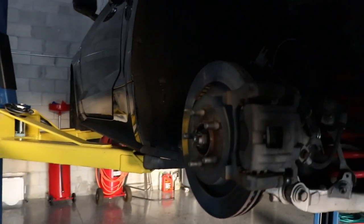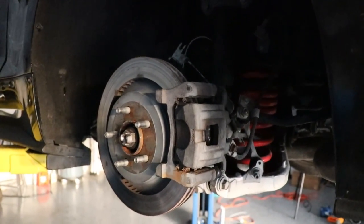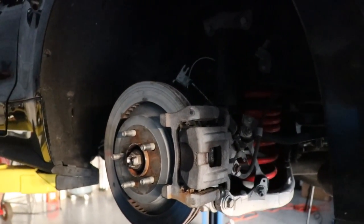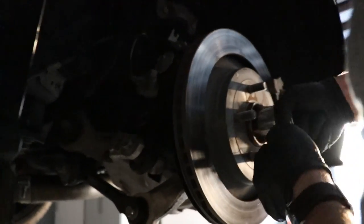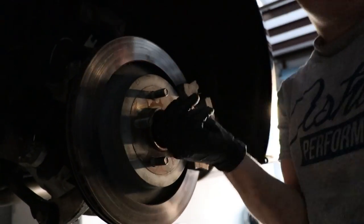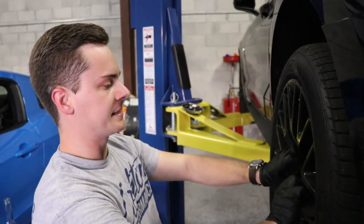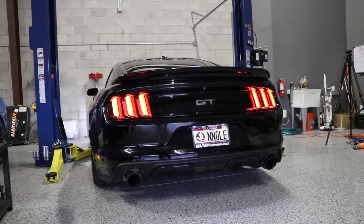Alright guys, Scooter here is just putting on the caliper and pretty much just buttoning things up. It'll be good to roll. Final touches. We got the caliper on here, and Scooter's just gonna go ahead and tighten the spindle bolt - foot-pounds of torque. Everything's in the car, tightened down. We're gonna get the wheel on here.